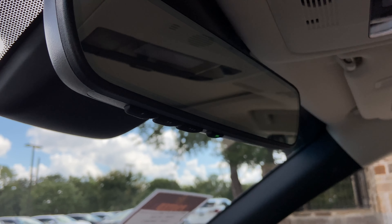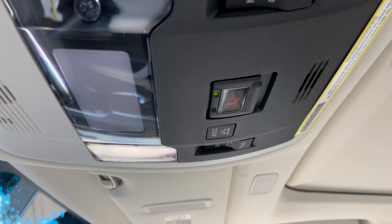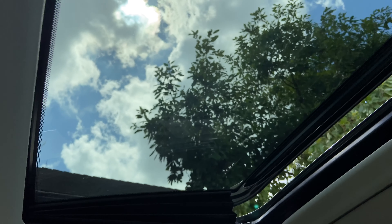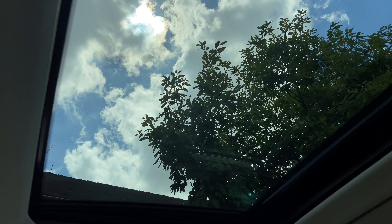Above that, we have our Lexus Homelink system to pair up to three different garage doors, our Lexus Safety Connect, and our sunroof. We can tilt or slide the roof.